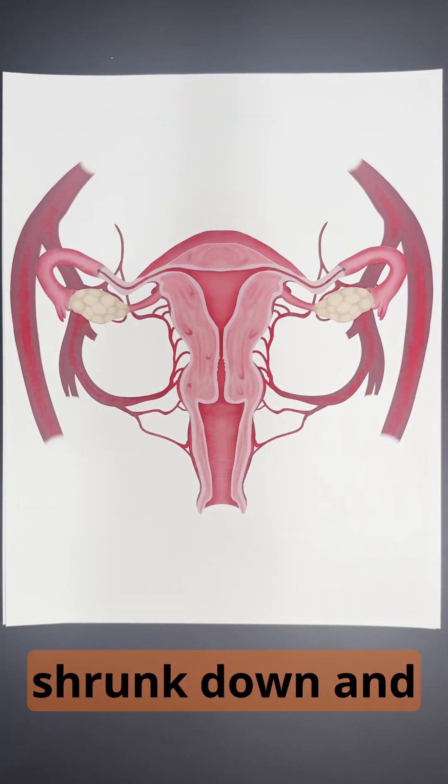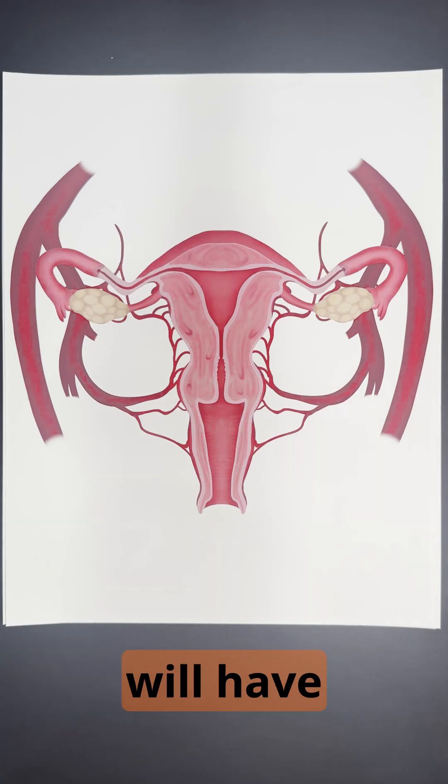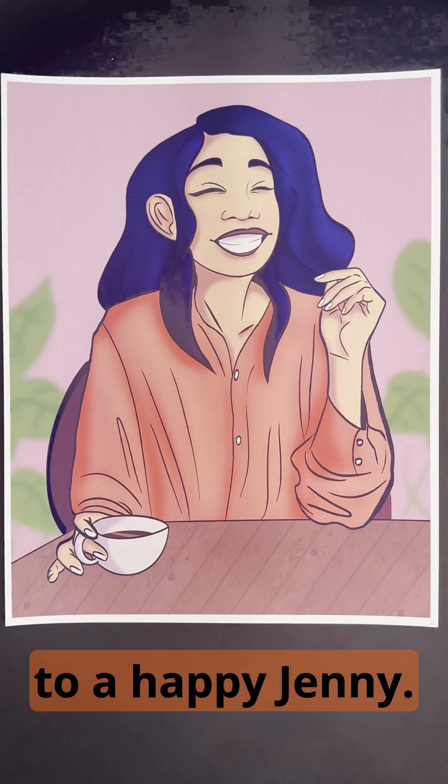After three or four months, the uterus and the fibroids will have shrank down, and Jenny's symptoms will have improved, leading to a happy Jenny.